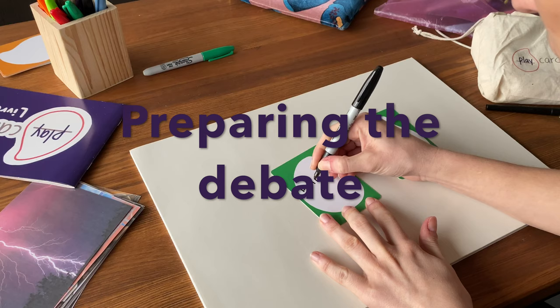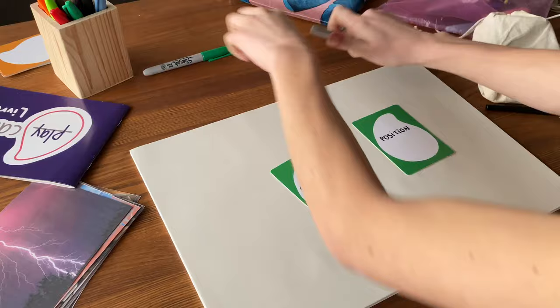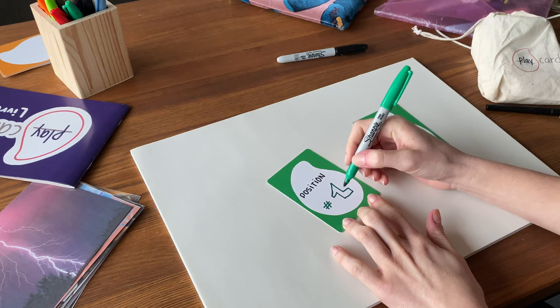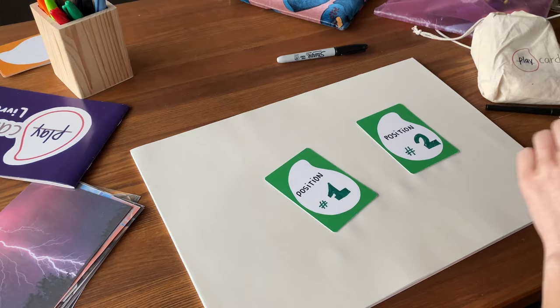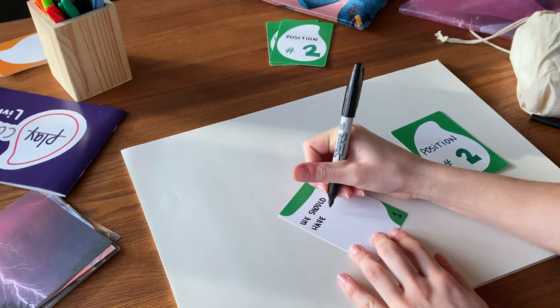You will start by designing your position cards. Position cards are simply the positions that the different parties of the debate are going to embody in order to play with different ideas. You need to design these positions in advance and think about them carefully. To give you a few guidelines, they could be exaggerated and caricatural, they can create a fake opposition, and they don't have to be necessarily incompatible, but they cannot be an exact reproduction of reality.